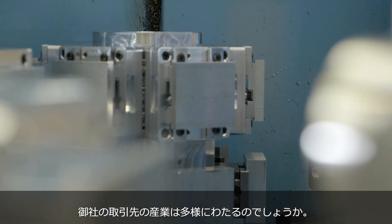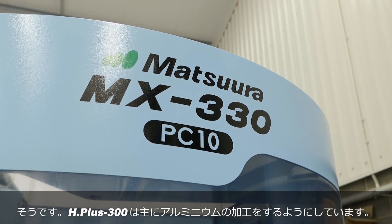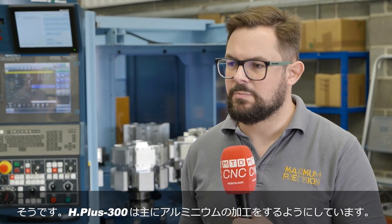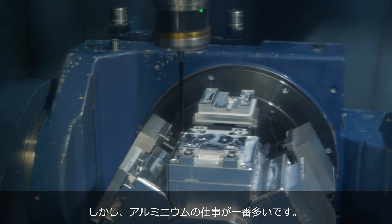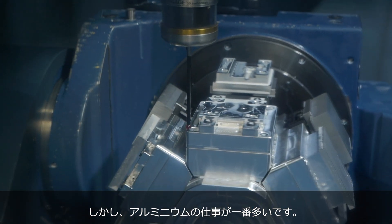Are you working in different industries, meaning different materials? We try to keep the Hplus predominantly on aluminum. There are a few stainless jobs we do for oil and gas companies, but aluminum is one of our main material groups.